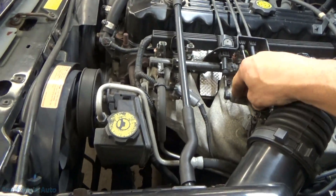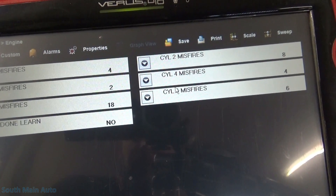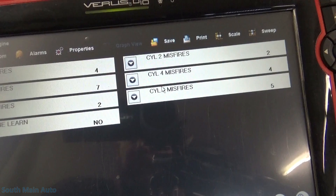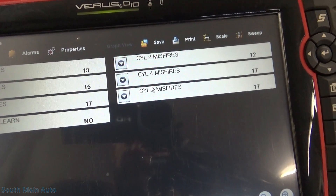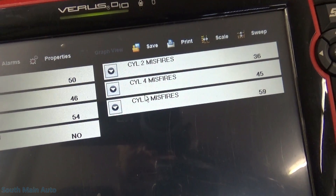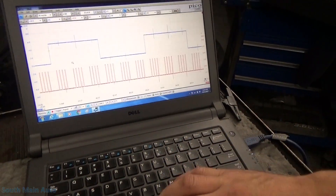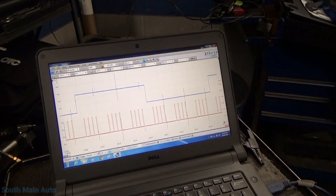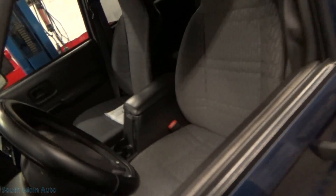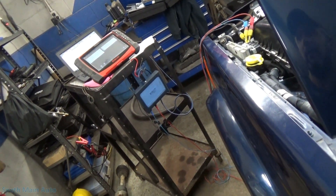So what we'll do is prop the throttle here a little bit. We'll save that, and we'll go ahead and shut it off. The money light is on and flashing, so we'll shut her down.